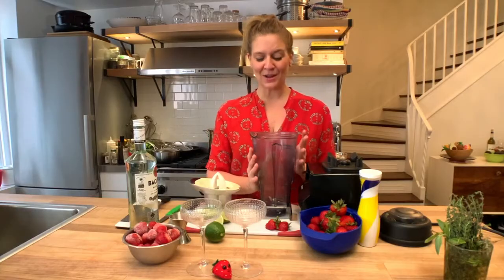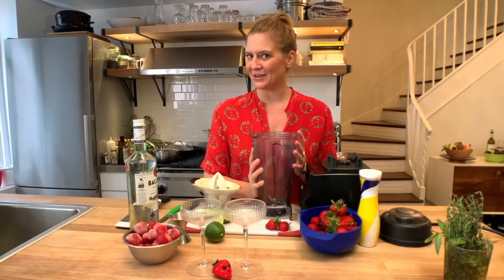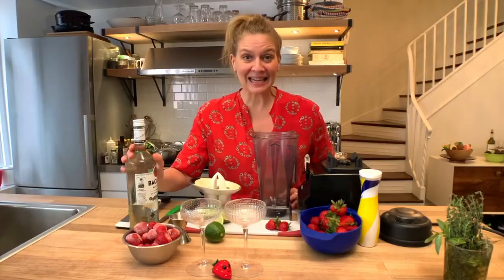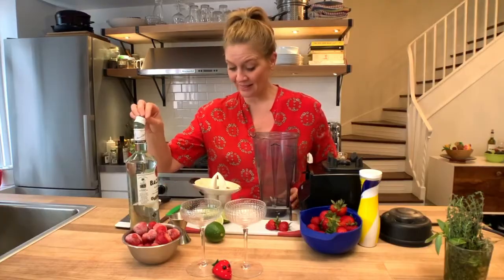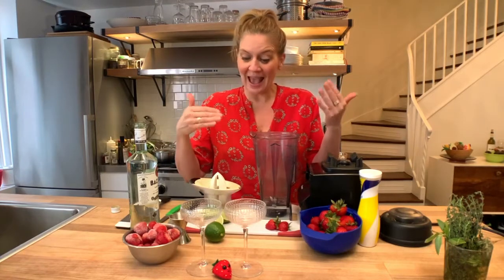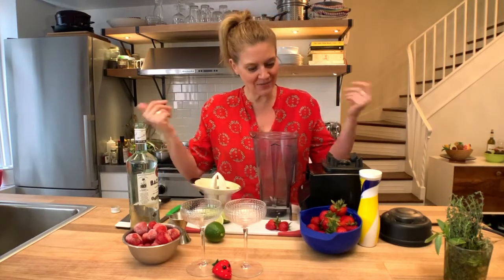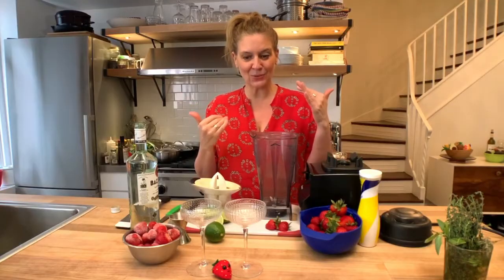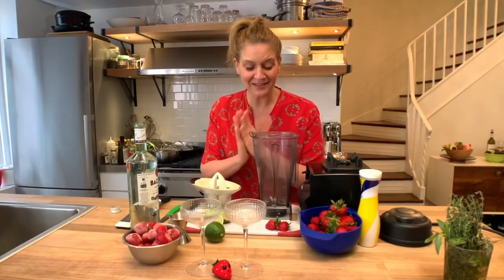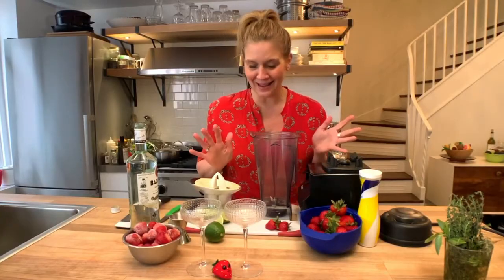I'm going to show you how to make a frozen strawberry daiquiri, which is a twist on a classic daiquiri. A classic daiquiri just has rum, lime juice, and simple syrup. The frozen version has a frozen fruit of your choice, then lime, sugar, and rum. Purists will say this is not really a daiquiri, but I like to have a little fun.